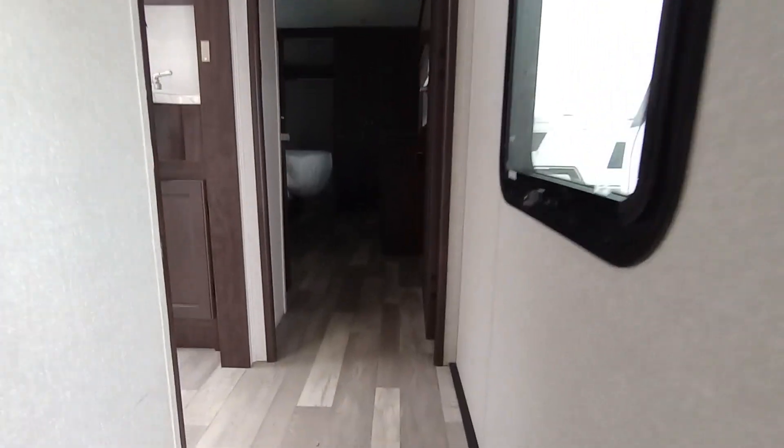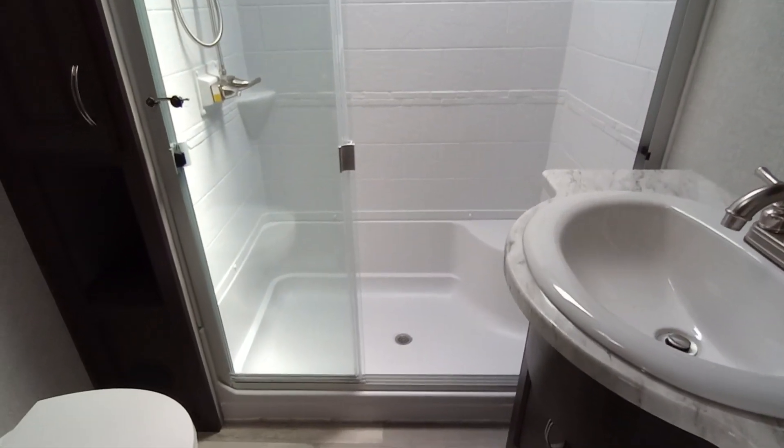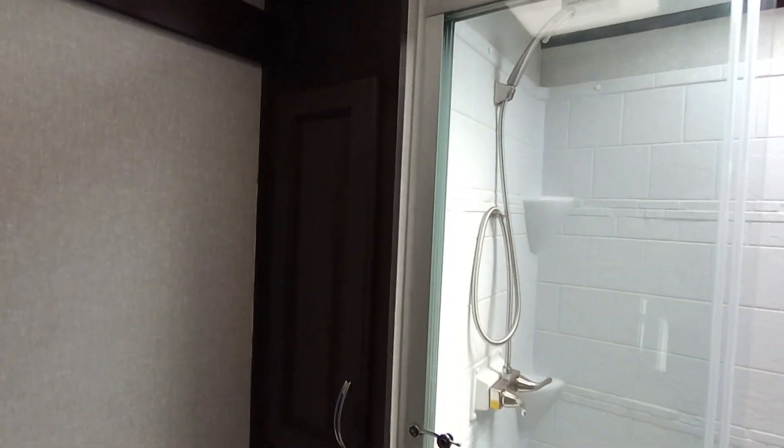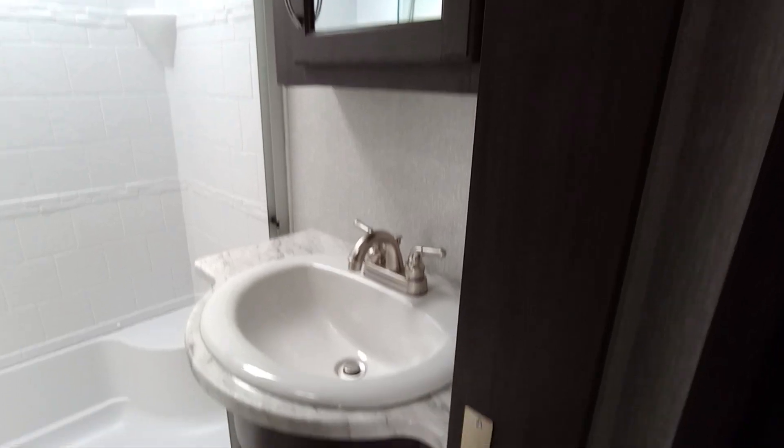Roller shades. Let's go on and go into the bathroom. Big bathroom. Some storage here beside the shower. Your toilet. Towel rack. Medicine cabinet. Some drawers underneath.